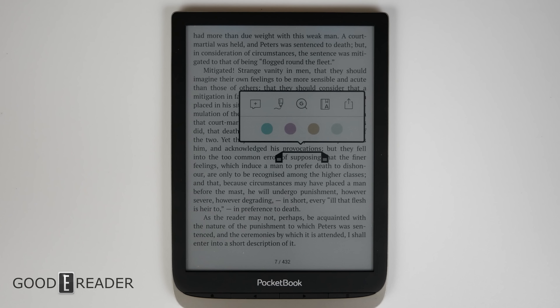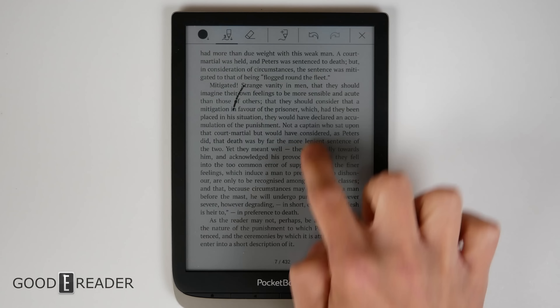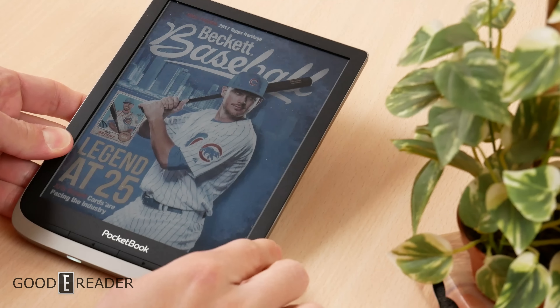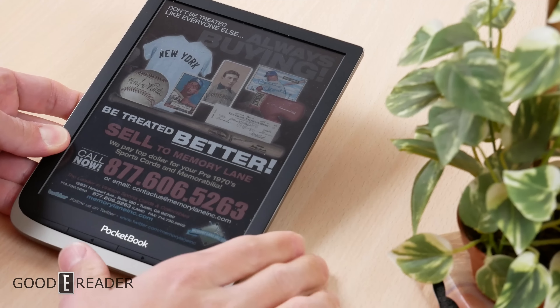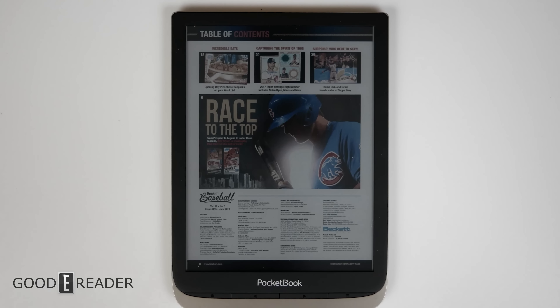You also get something very interesting on the later generations of Pocketbook hardware and software: Scribble. A lot of devices out there do not allow you to scribble on EPUB books, but with the Pocketbook you actually can use your finger on the screen, and you do have some scribble options — pen styles and colors. Another advantage of Pocketbook devices is that they're very friendly when it comes to sideloading content. You simply drag and drop anything like a PDF to the unit storage and it just shows up. You don't have to put it in any specific folder or use software on your PC — it is simply just drag and drop.